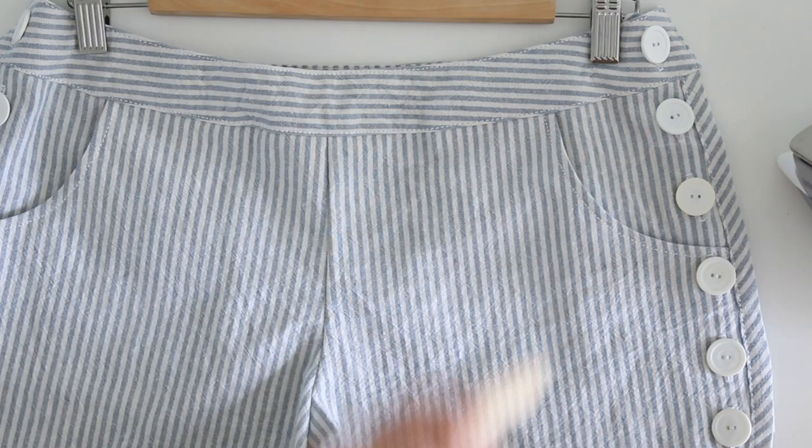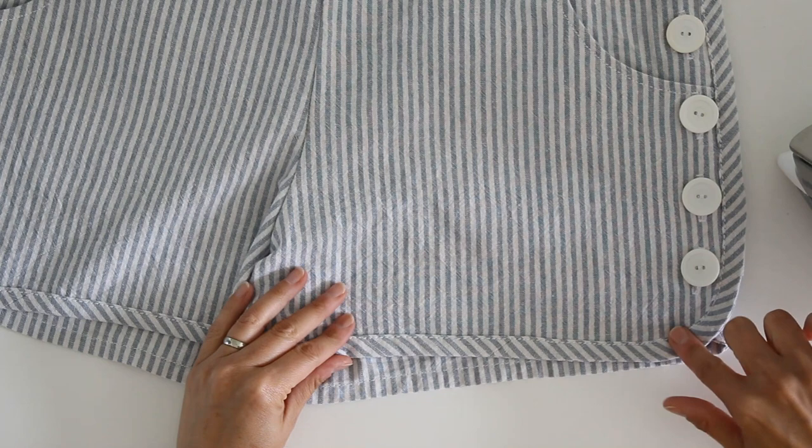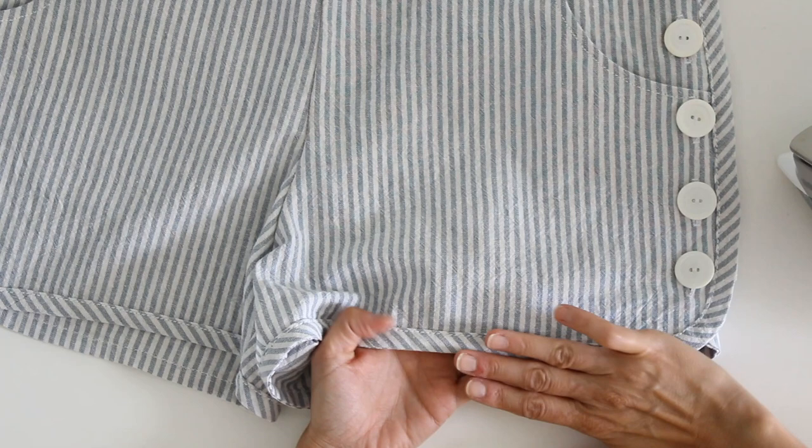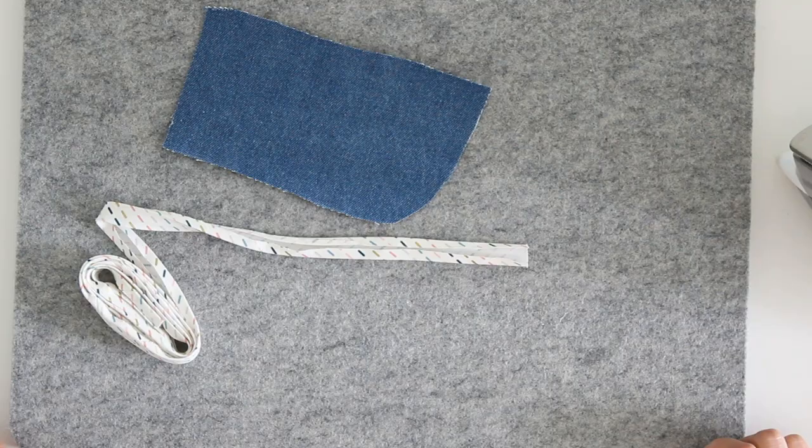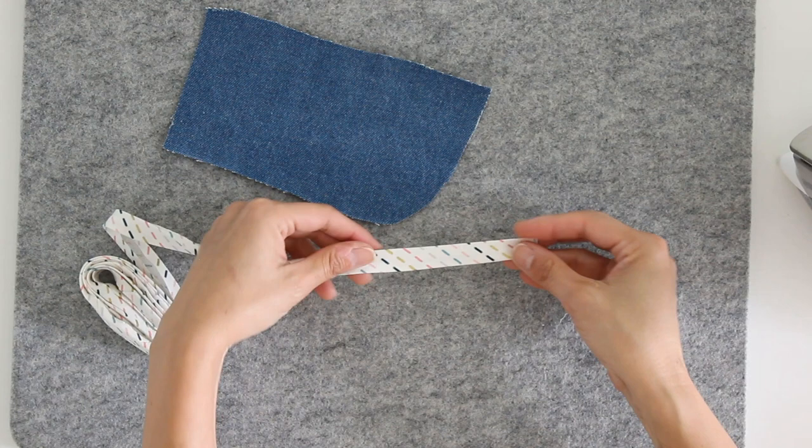The armholes as well are finished with single fold bias tape. And then here I have the Garnet Shorts and this raw edge on the edge of the shorts is finished with single fold bias tape as well, but this time I pressed the bias tape to the outside of the shorts so it adds this nice decorative detail. The technique is the same on both patterns though, so I'm going to show you how to do that.